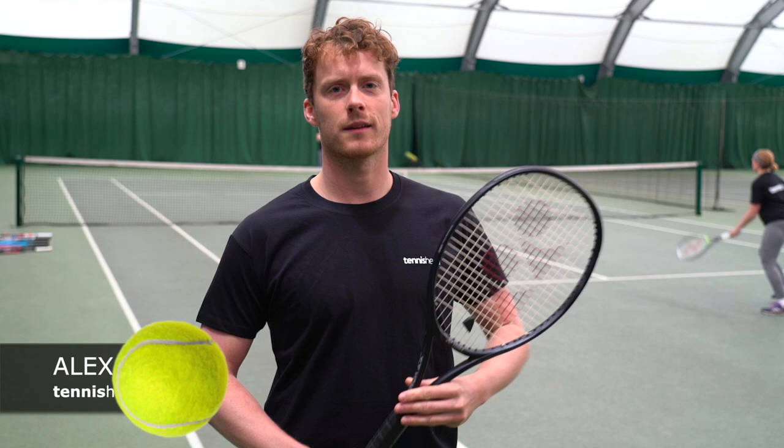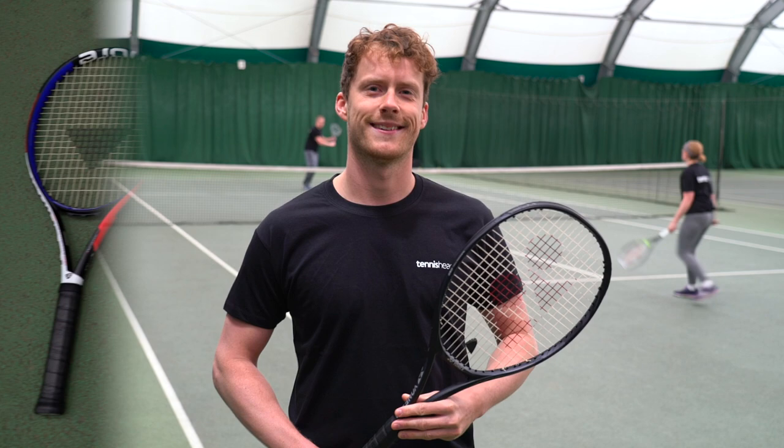Hi, I'm Alex, the gear editor from Tennishead, and we're here for a day's racket testing in Winchester. First up, let's see how we get on with the racquet with Jill.